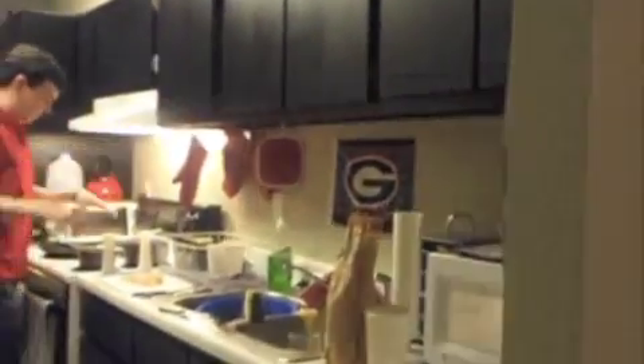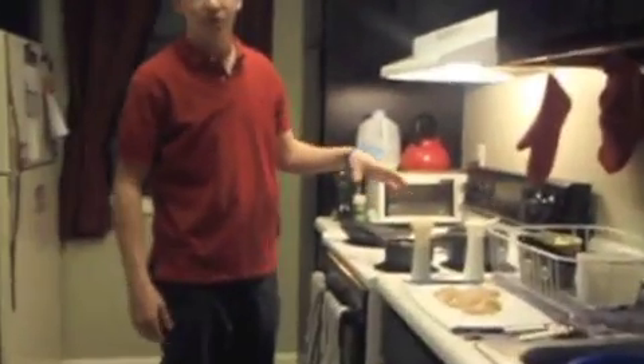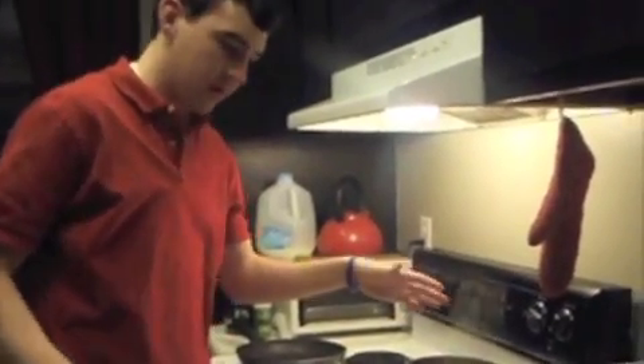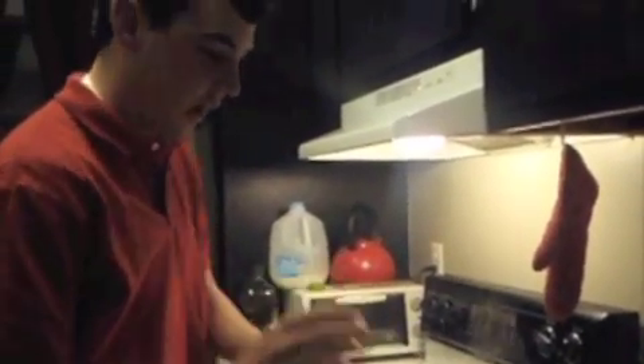I've got my alfredo sauce on low because you don't want it to burn, and I've got my noodles going — they're bubbling, they're almost done. Alright, now the shrimp.